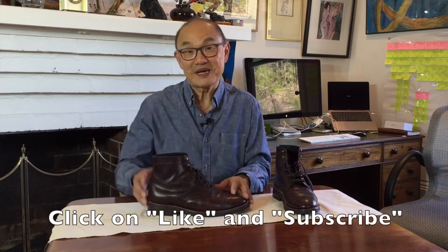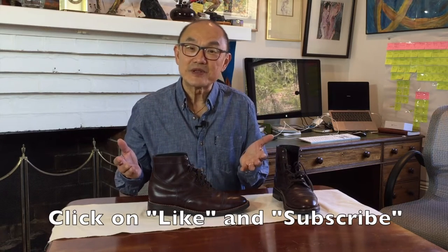Before we go on, if you're liking this video, how about helping me out by clicking on the like and subscribe buttons below. It helps me put the video out to more people's views and that really helps my channel.